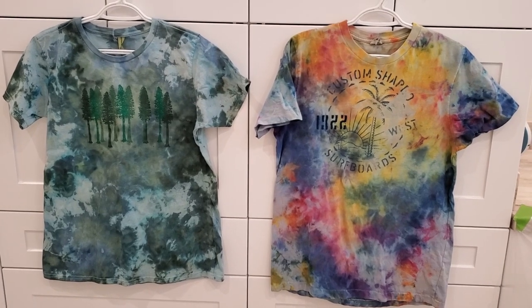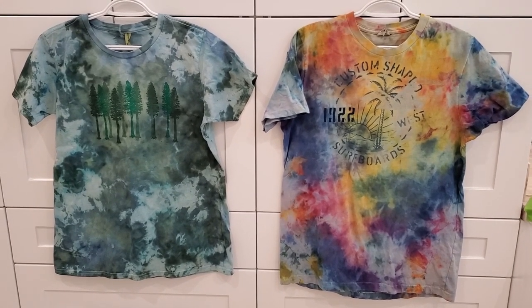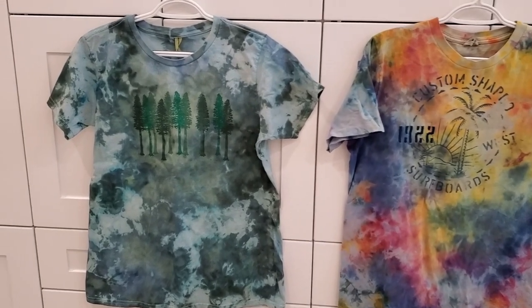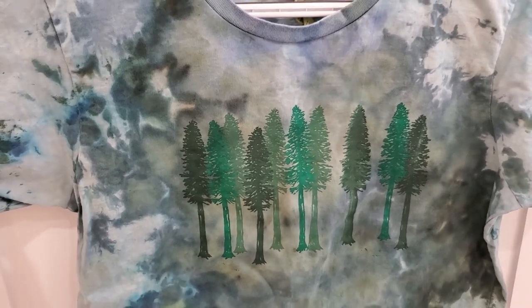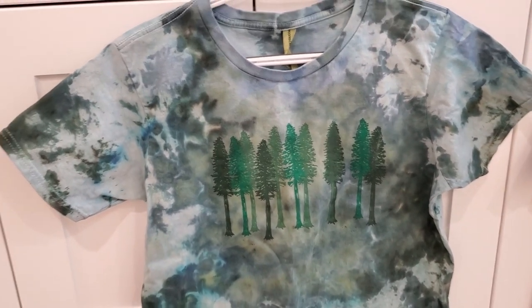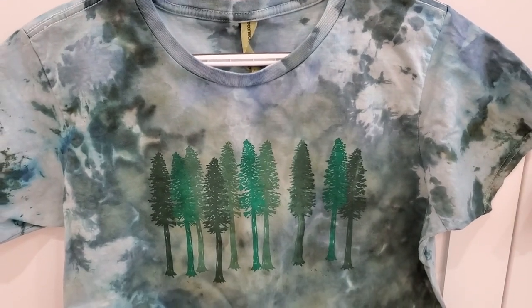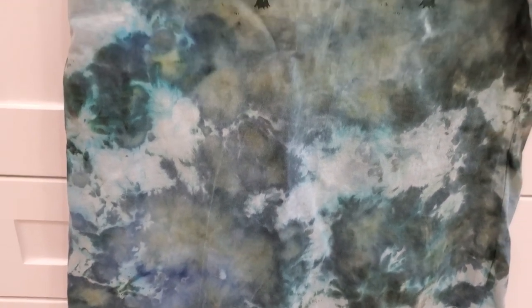These t-shirts may be some of my absolute favorites. I purchased the tree shirt, and my mom had this awesome surfboard beach shirt as well — both were white cotton t-shirts. I love how the fabric took so much of the dye. This one had some teal, some green, and a little bit of blues. It's interesting how we get a lot of this yellowish coming out from the greens. I love it with the trees — it almost looks like the trees are backlit. We got some really nice melted swirling dye pattern going on. The lightweight t-shirt material really responded nicely to that melting puddling dye.